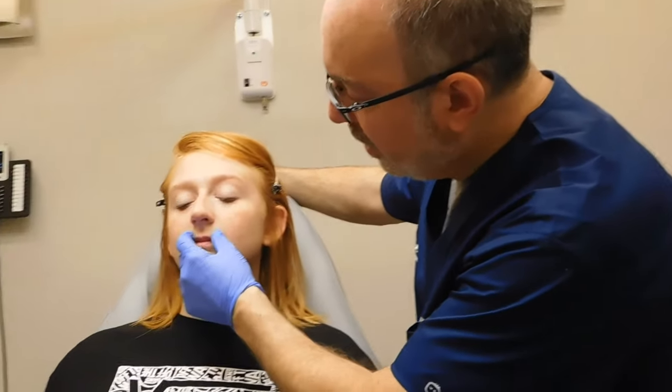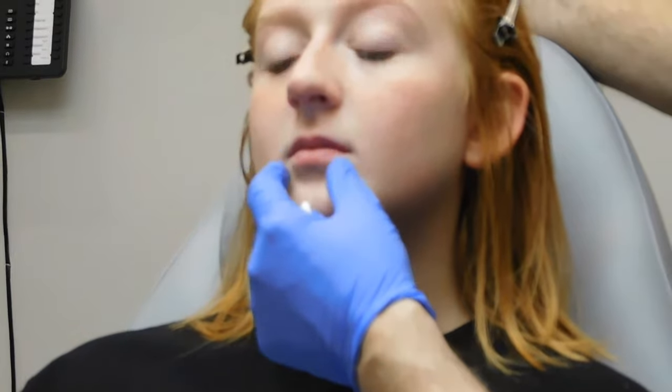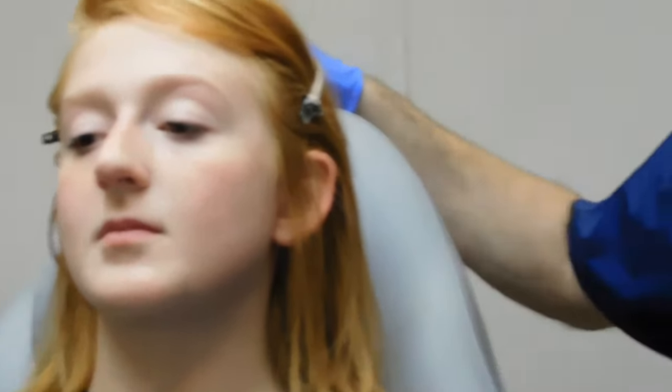So in this case, she already has a really nice border, a well-defined lip, a good ratio and a good shape, so we're really just going to add a little bit of volume. There's not a lot of shaping to be done, and I'll show you how I use the micro droplet technique in just a second.